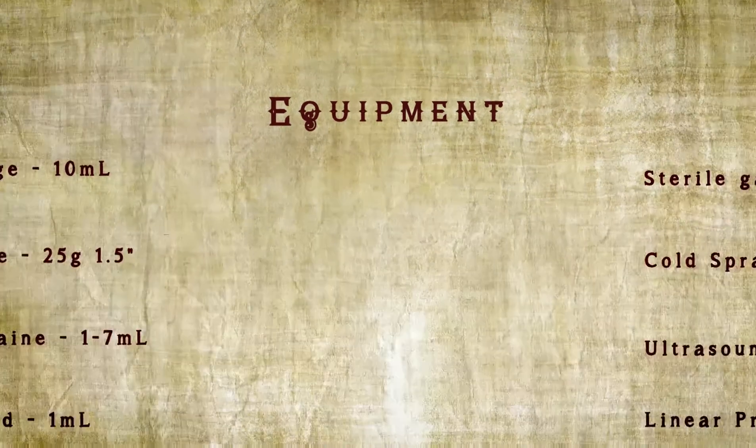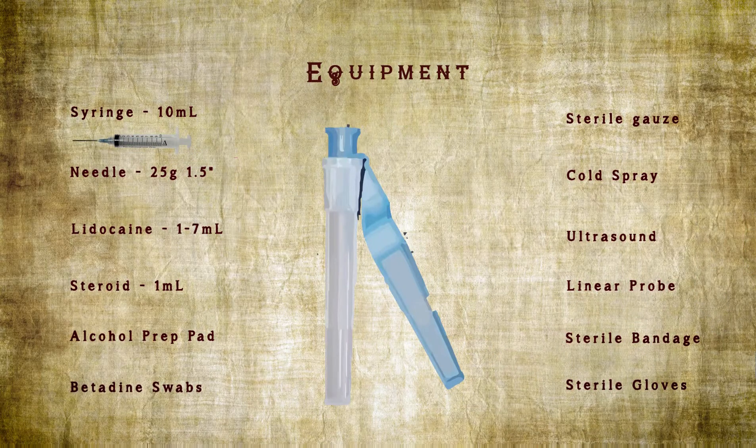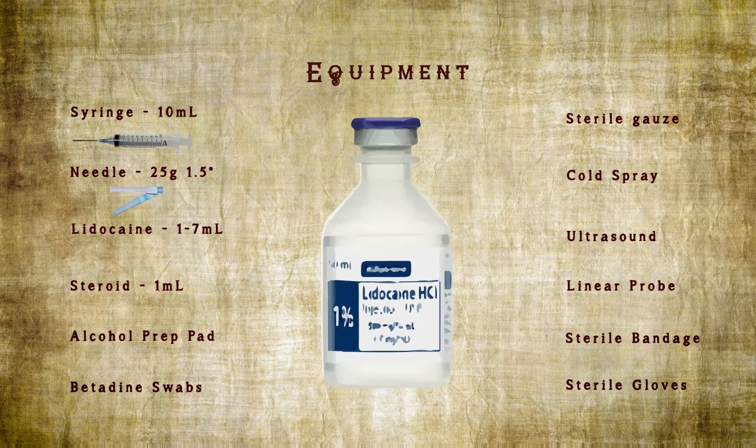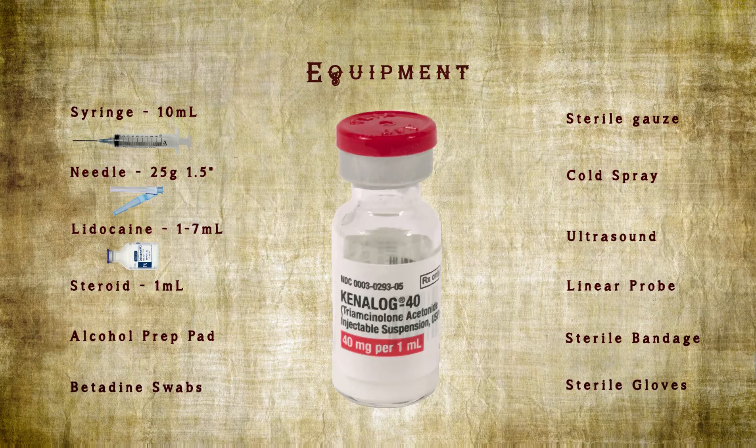Next, the equipment you'll need: one 10 cc syringe, 25 gauge, one and a half inch needle, one to seven cc's of lidocaine — which is one percent without epi — and one milliliter of steroid, which could be triamcinolone or betamethasone.